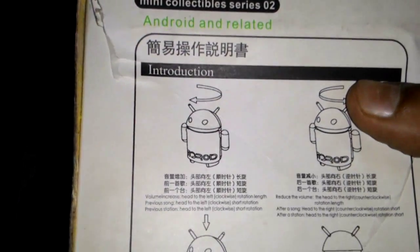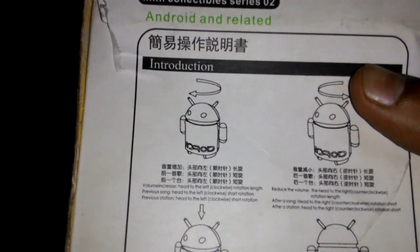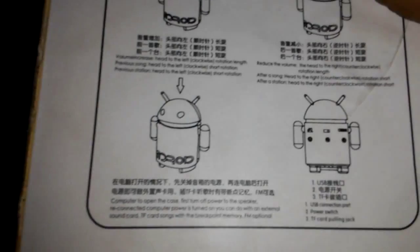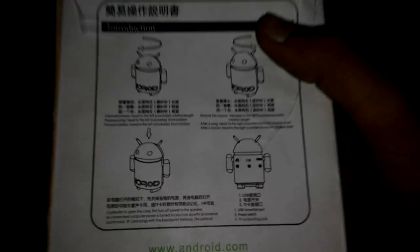When you rotate it to the right it will increase volume, and when you rotate it to the left it will decrease. When you press it, it will pause or start the audio. There are three slots around the back of the Android speaker.